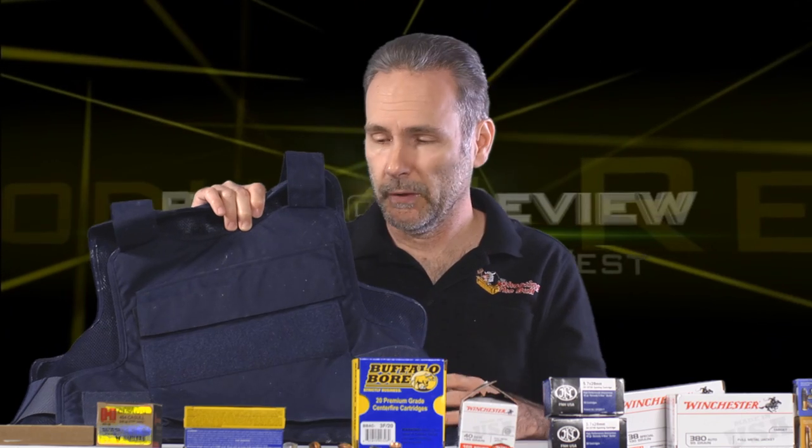I wore it — it's comfortable. I love that it's infinitely configurable with the velcro on the straps. The side panels, the actual bullet-resistant panels, wrap around the side so you've got full protection all the way around. But they sent it to me so I can shoot it, put it through the paces, and find out what kind of protection it really offers. I'm showing you the good side because I also have the side that's been shot.